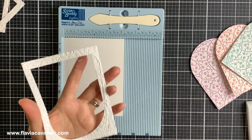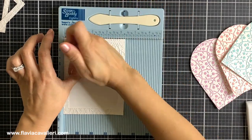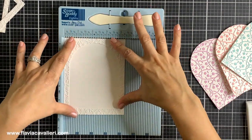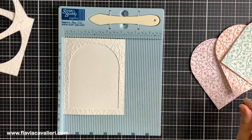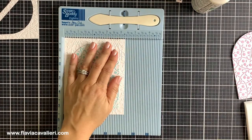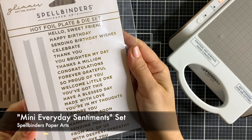To glue each dry embossed panel to an A2 size note card, I will place the note card on the corner of my score board to make it easier for me to line up the panel with the card base as I glue them together using strong liquid adhesive. I will first adhere the four and a quarter by five and a half inches panel to my A2 size note card, then I will adhere the arched panel back in the negative space.